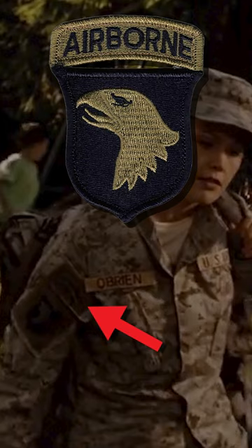However, the Airborne tab should be directly above the Eagle. Additionally, the American flag patch is reversed and on the wrong arm.